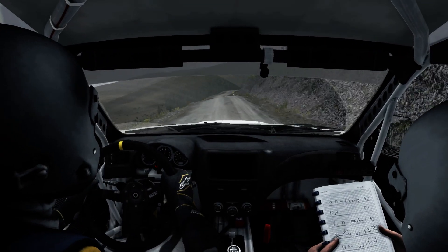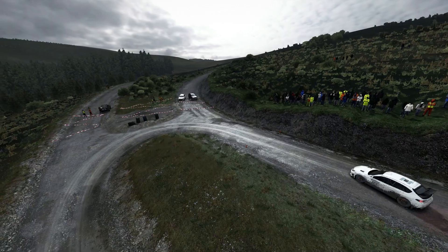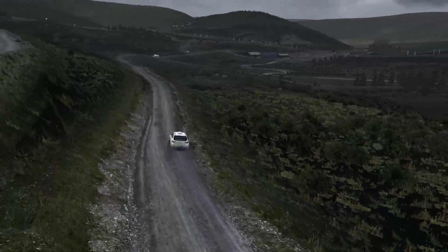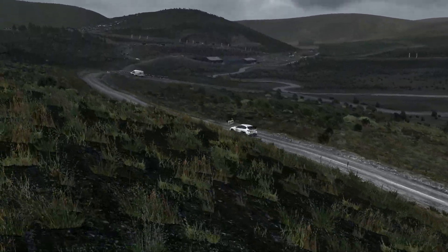Half and left, 80. Over crest, 80. Right 5, long, past junction. 100, past lay-by.